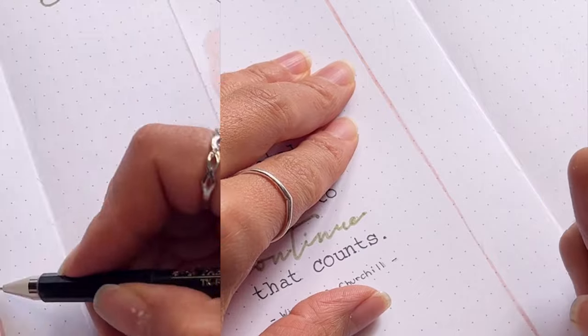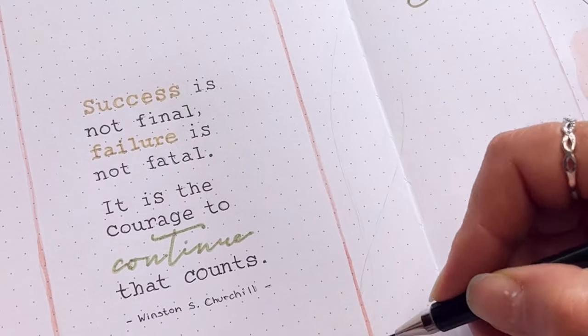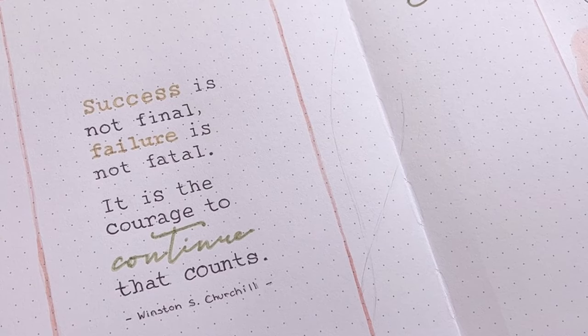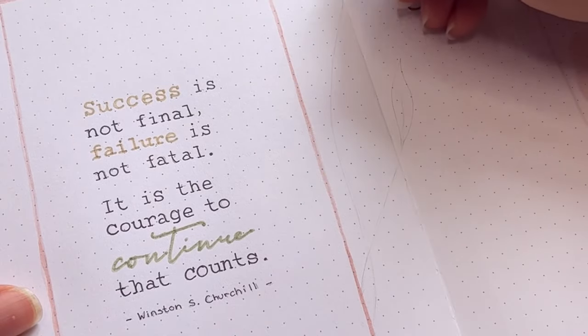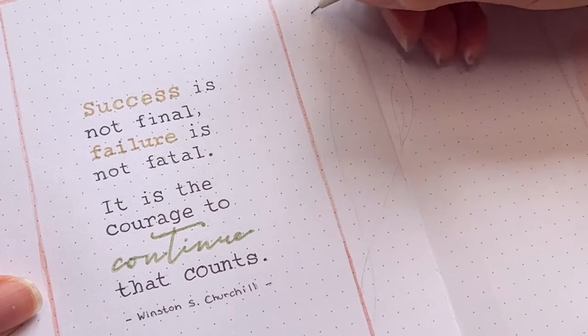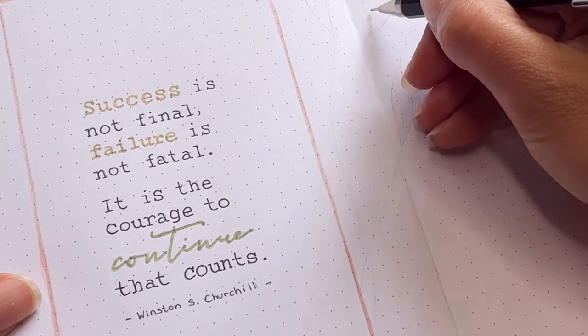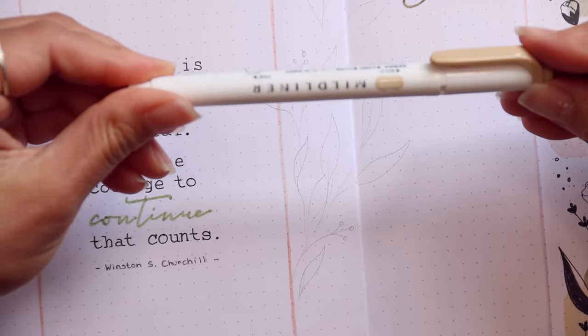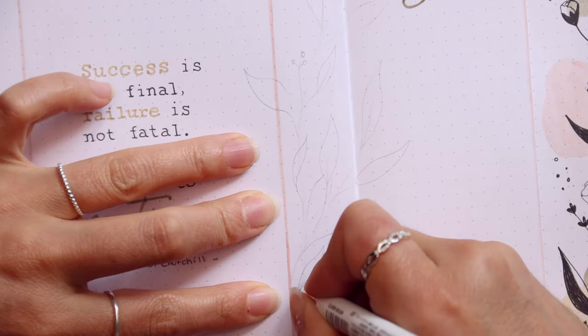With the pinkish color I've drawn a frame around it. Next to the frame I sketched another branch, but this time used the beige for one and the light pink for the second.